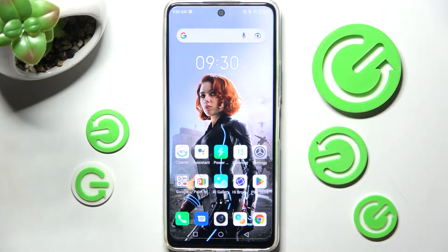Hi! In front of me is the Infinix Hot 11s, and today I would like to show you how you can use split-screen view on this smartphone.